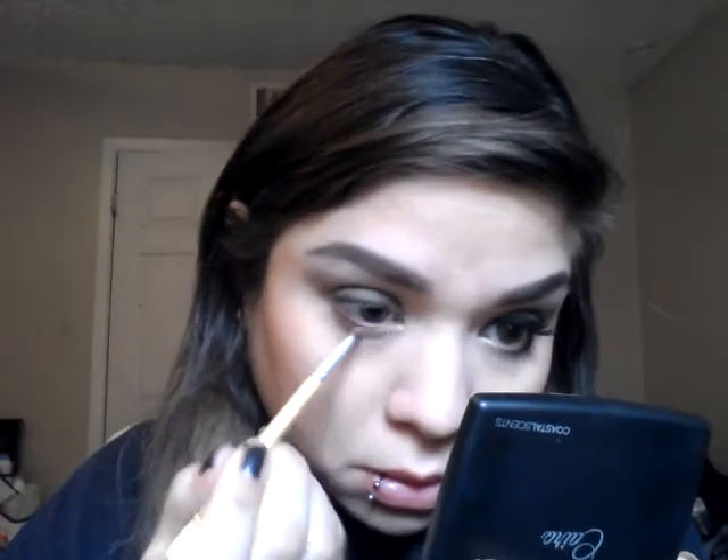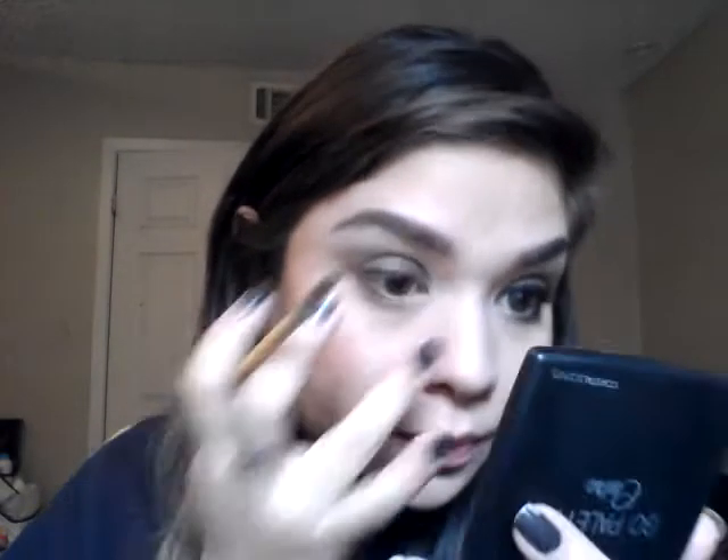Then we're going to take that same champagne color, put it in the inner corner, tear duct of your eye, and bring it down to the lower lash line.